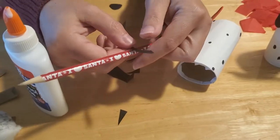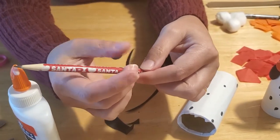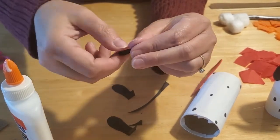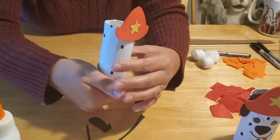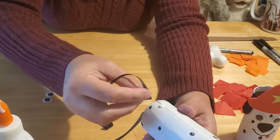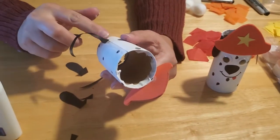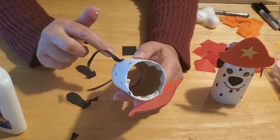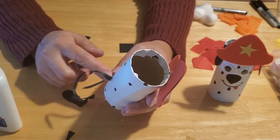To make the tail curve, take a pencil and wrap the tail around it in a spiral fashion. Dalmatians don't have super curly tails, so you don't want a tight curl — just enough so it pops out to the side. The hat should be secure enough now to work on the back side. Put a little dab of glue on the back and glue the tail on so it pops out. Hold it in place — maybe count to 20 while you wait: 1, 2, 3... all the way to 20.